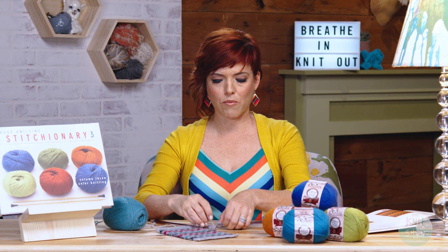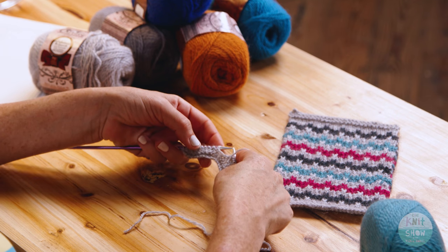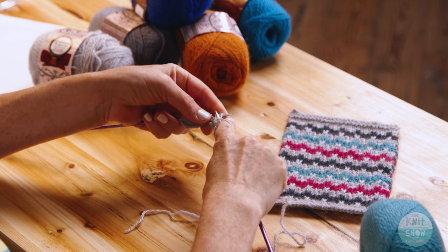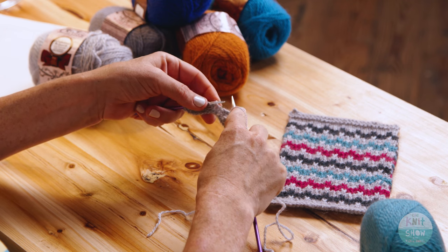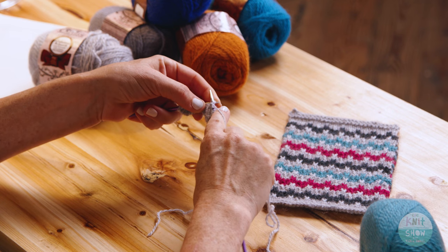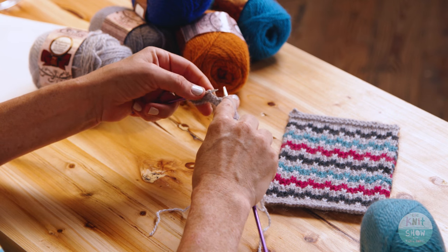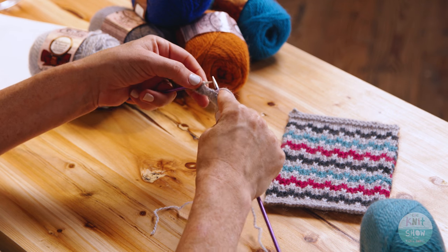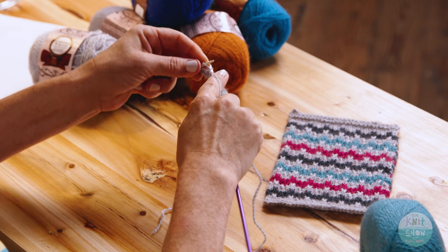I've already done all the setup rows. The complete instructions for this whole swatch will be on our website. On the wrong side, we're always doing a prep row. The stitch pattern is purl three, then the next stitch you purl, you're going to wrap not just once but twice. This gives us a little more fabric for the next row. Repeat that all the way across — purl three, then purl one wrapping twice — and end with just a purl two, which are your selvage stitches.